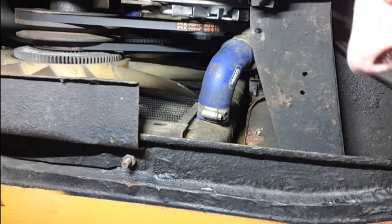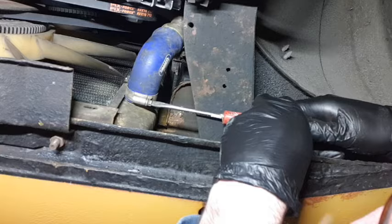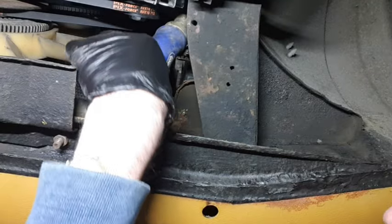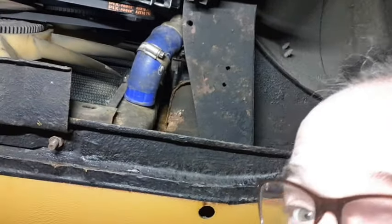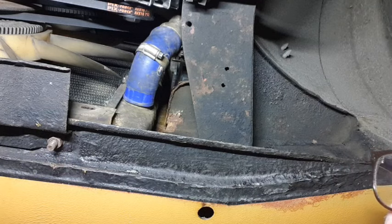Here we go underneath the car. All I've got to do is undo this, then get out very quickly so I can catch the water. Lovely job — it's always messy. I'm going to move this camera out of the way because the water is just going to pour straight onto it if I don't. Apologies for that.